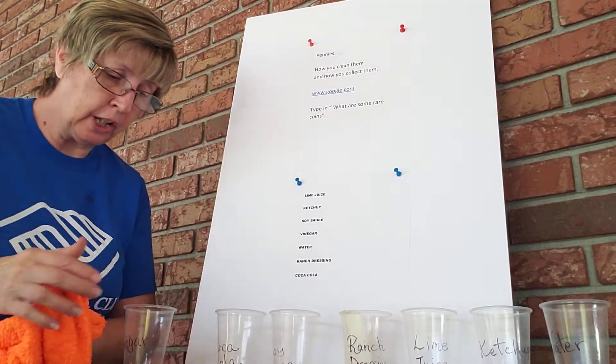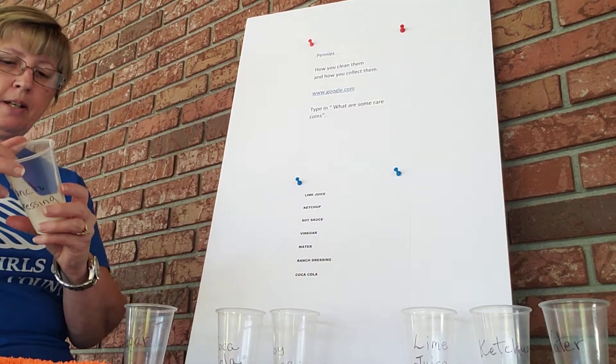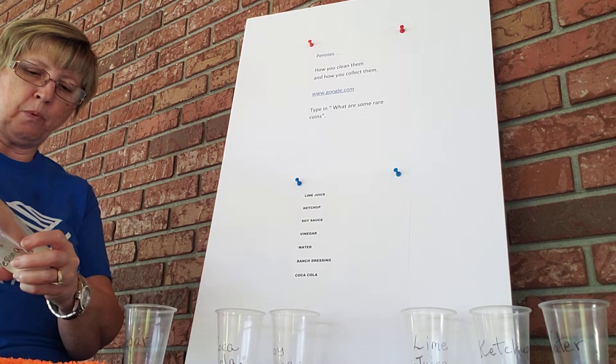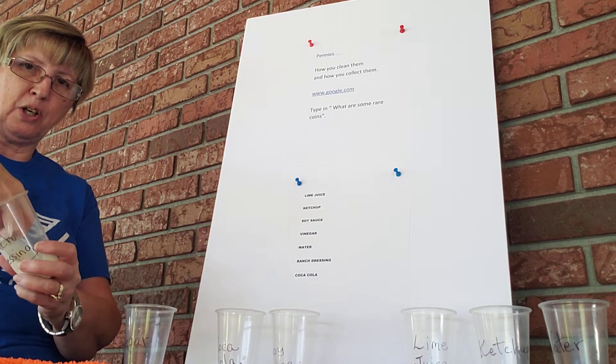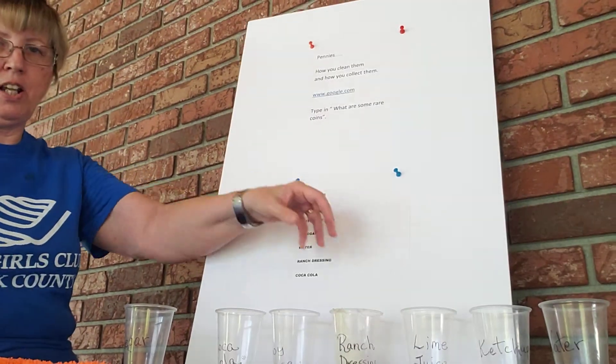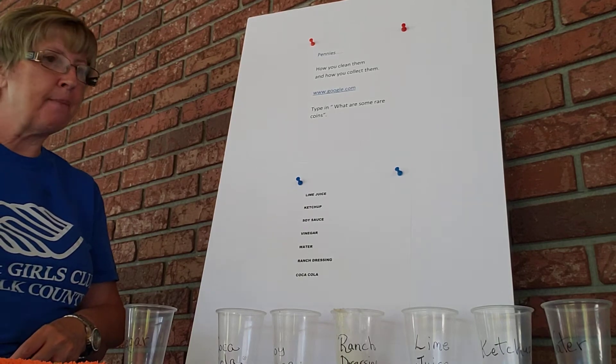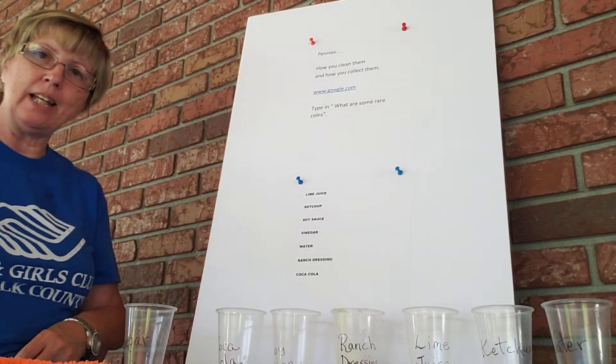That looks pretty good. Next is the ranch dressing. I dumped way too much ranch dressing on this one — the lid fell off of it. Things happen when you do stuff, you know, what can I say.